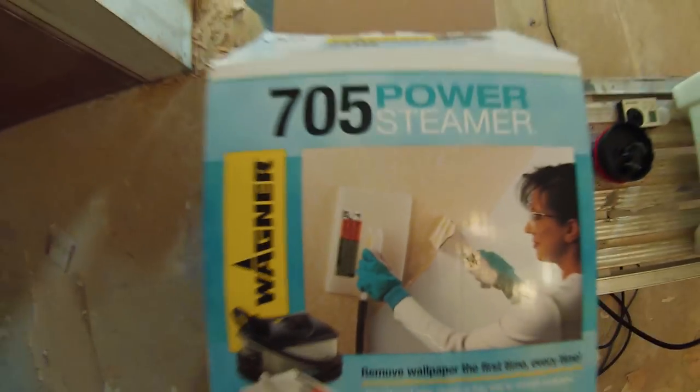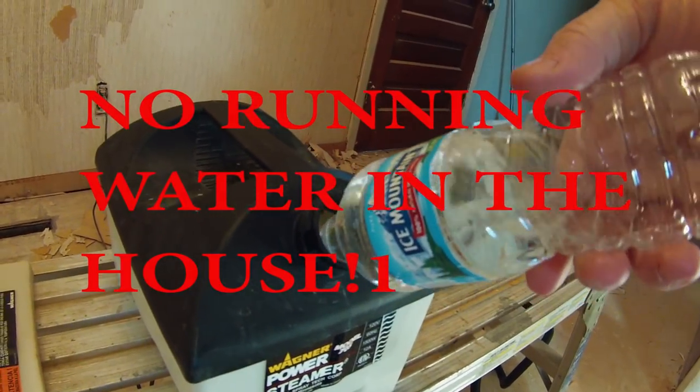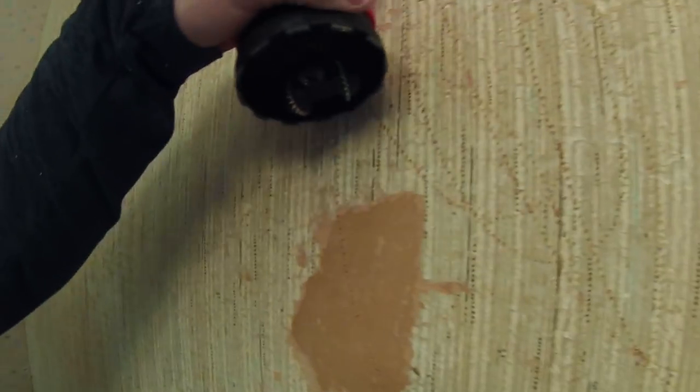The tool we're going to be using today is a steamer. We're still going to score the wall, and then the steam will kind of get into the scores — hopefully — and you'll be able to peel it off. This right here is the scoring tool. It's pretty easy to use; you just stick it on the wall and score it. We want the steam and the water to get behind there, soak in behind there, and make it peel off.